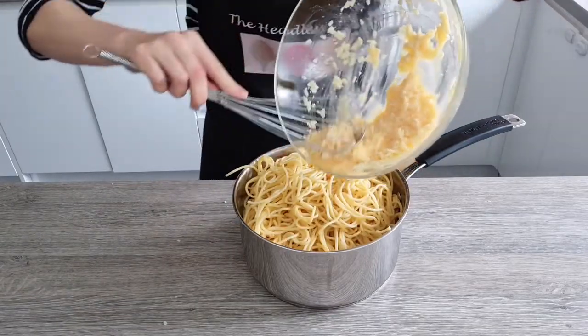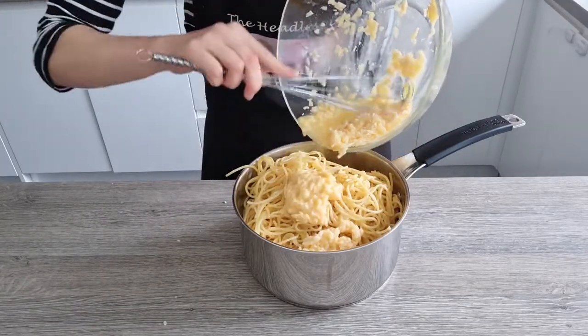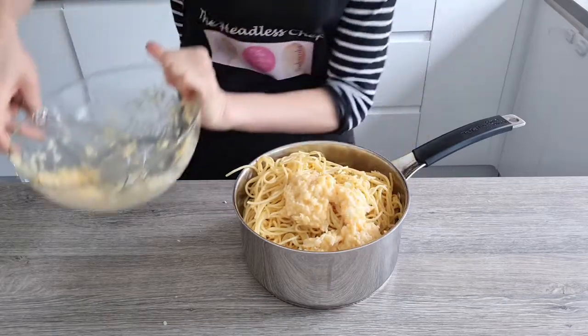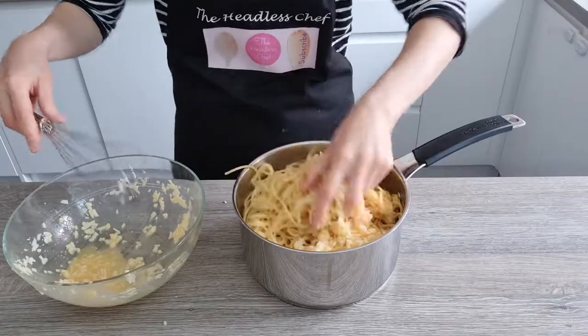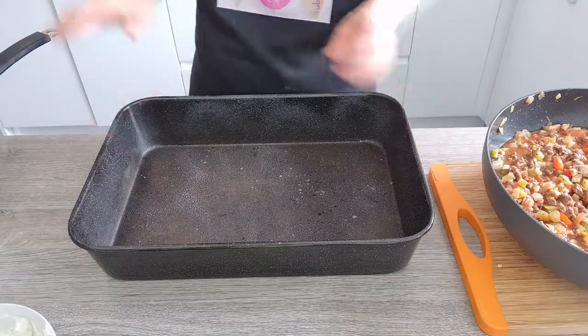Now we can take our parmesan and egg mixture and add this to the pasta, which is completely cold. Give it a good stir to make sure everything is nicely coated — just get your hands in there and make sure everything is nicely coated.